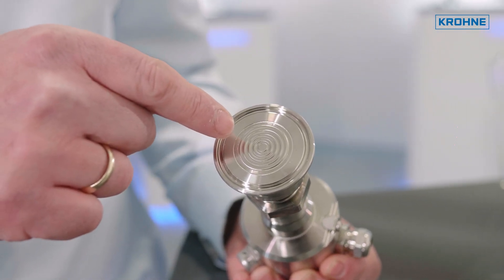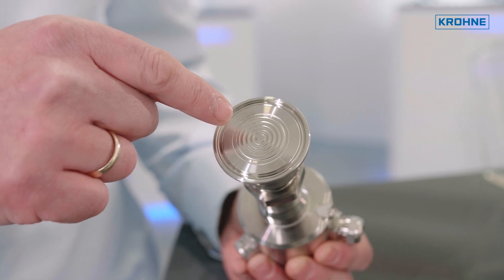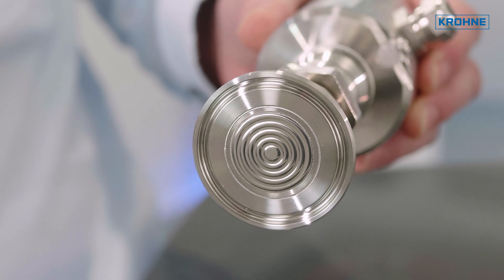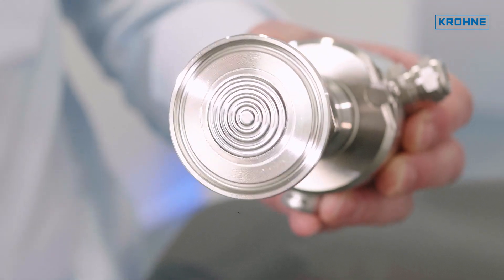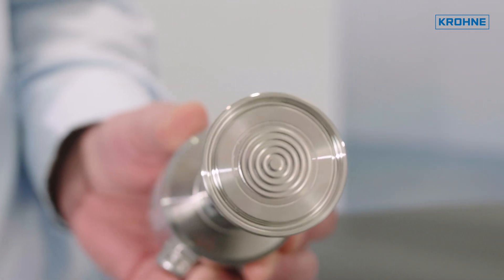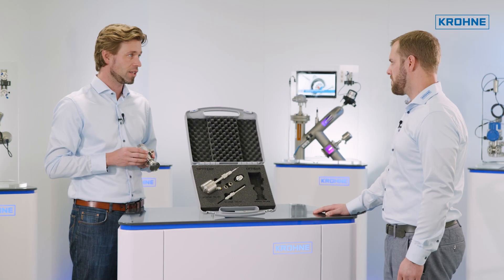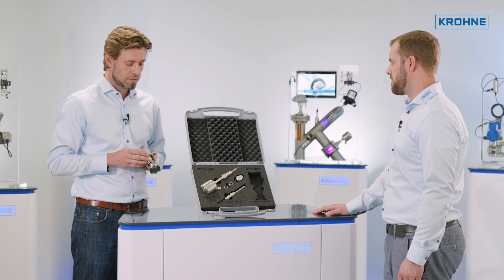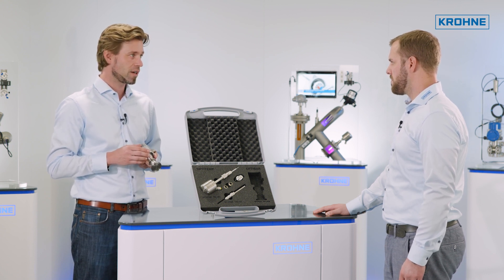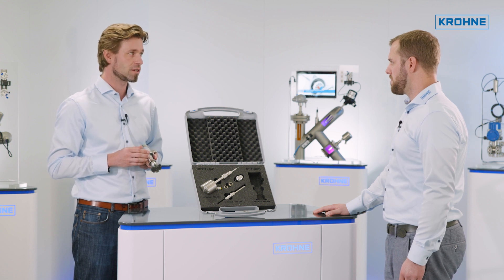We offer in the compact series here all typical process connections for the food and beverage industry starting from a nominal diameter of one inch which is DN25. All pipe fittings and process connections are available with the typical 3A and EH certificates and because of our modular design we simplify our warehousing and guarantee quicker delivery times.